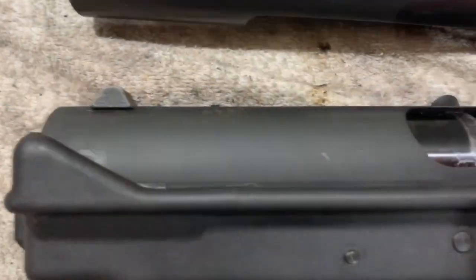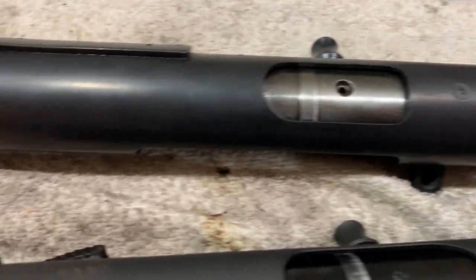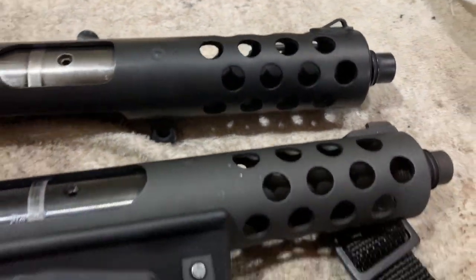So this is the original Tech 9 upper — it's kind of a gray — and this is the one I just painted. I really like how this turned out, especially for $10 worth of paint.